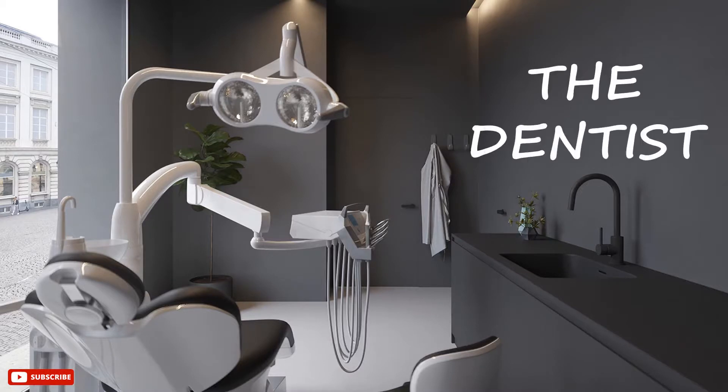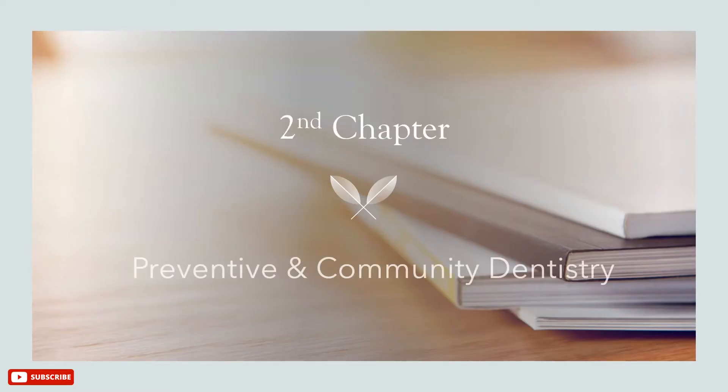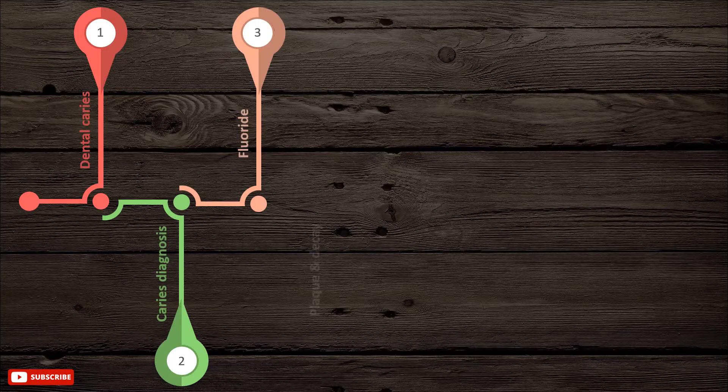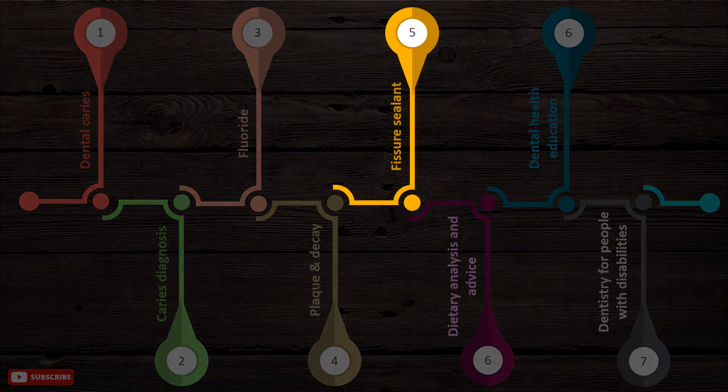Greetings, I'm the dentist. In our Dent Agenda, we will be continuing the second chapter, Preventive and Community Dentistry. These are the points included in this chapter video series, and in this tutorial you will learn about pits and fissure sealants.